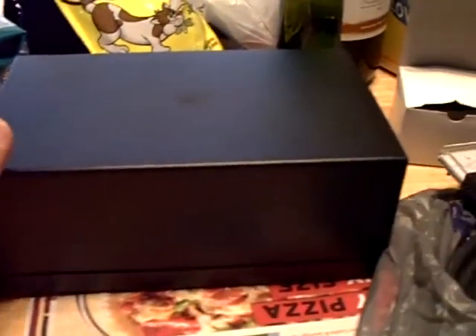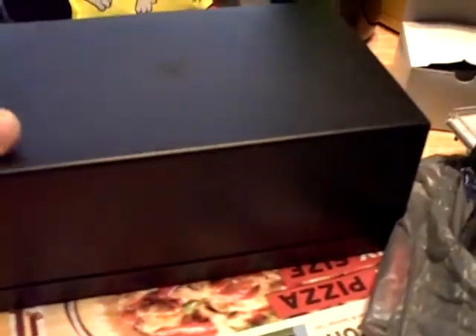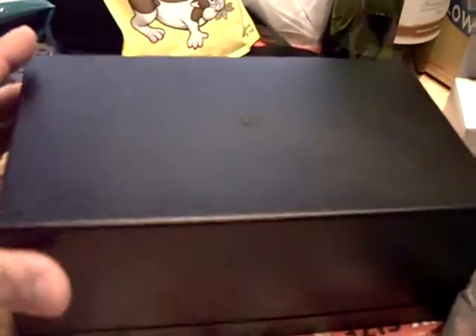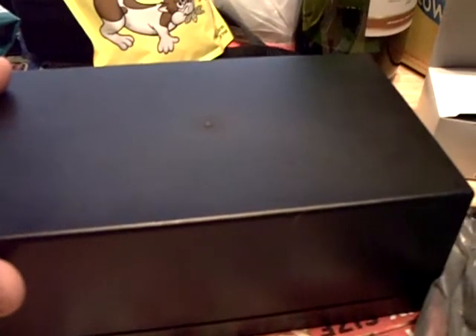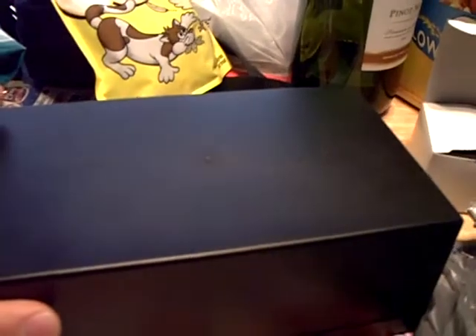Hey YouTube friends. Let me show you what I have here. I'm working on a new project. This is going to be a test fixture box to test current that a radio will draw. A few people told me on my YouTube videos that I should be measuring current and they said it's very important to measure current.